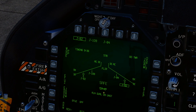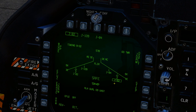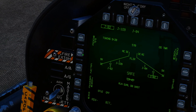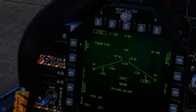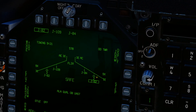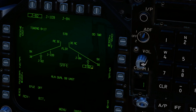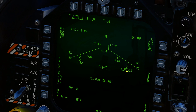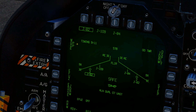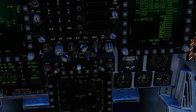Once it gets to alignment quality 01 it will say okay or good, and then you'll see ready under the station. Now we need to set the mode. We've got pre-planned and TOO. We're going to go mode TOO. Step to your left-hand pylon — you can see it's currently in mode PP, pre-planned mode.